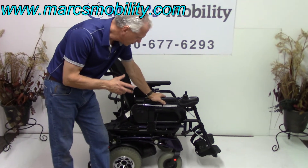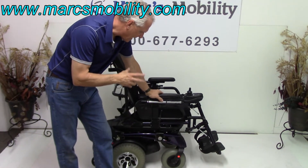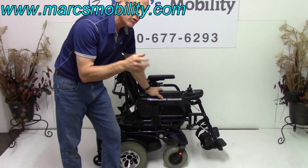This is a Kwikki P222 SC power chair. This is a power chair for an active person. This is a fast power chair — it's torquey. It's like a sports car, like a Ferrari.